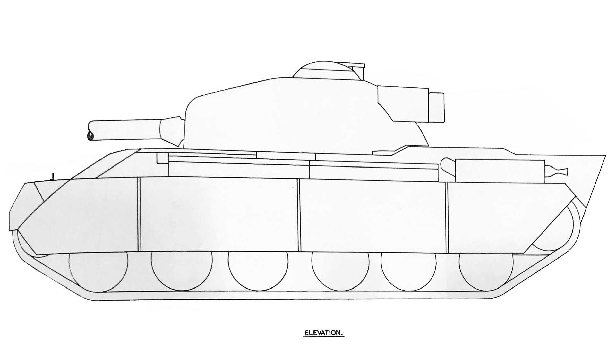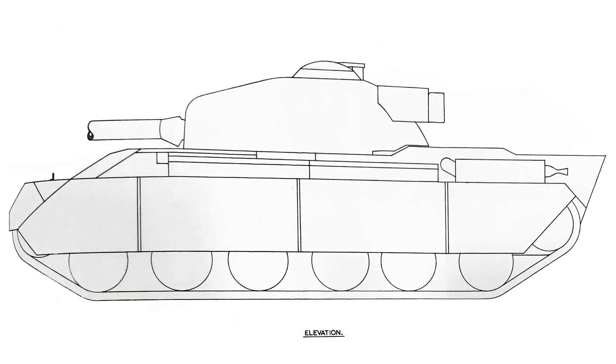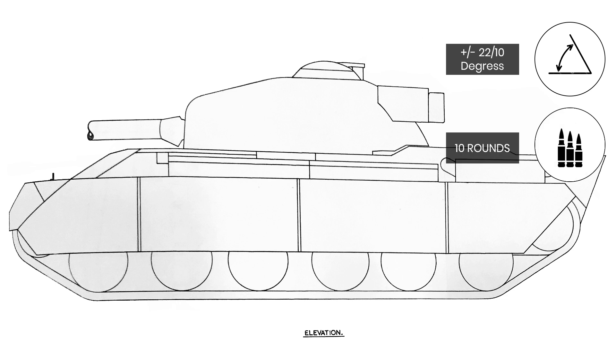The main shell type for the Charlemagne, of which 60 rounds were carried of a bag charge type, was High Explosive Squash Head, or HESH, able to defeat 150mm of armour plate at 50 degrees. The main gun was power controlled and stabilised in both axes, and the loader had a ramming assistant to help him. Despite the rigid mounting, gun depression was still a respectable minus 10 degrees, while the rate of fire was expected to be 10 rounds per minute for the first minute, then 6 rounds a minute after that.